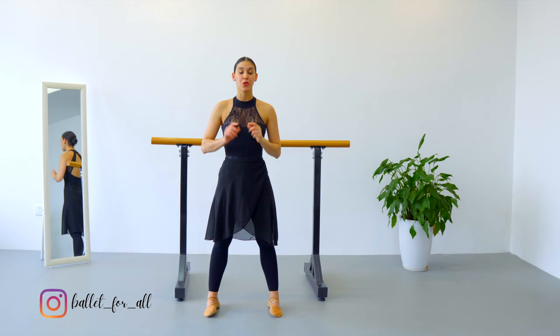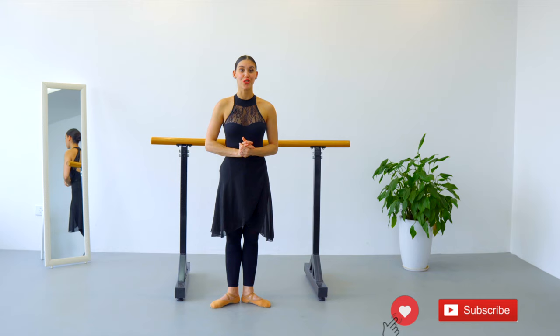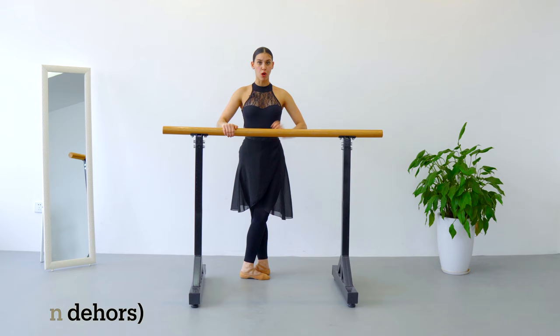The first thing that we have to learn is to do soutenu. For that I will ask you to go to the barre or find a chair or even the wall to support your body weight, and we are going to learn to do soutenu before adding a piqué. Facing the barre, two hands on the barre, fifth position, right leg in front.